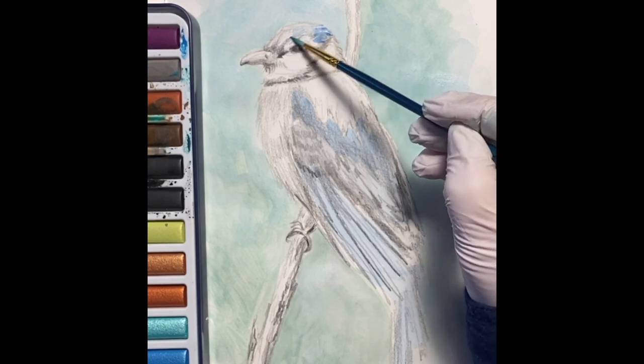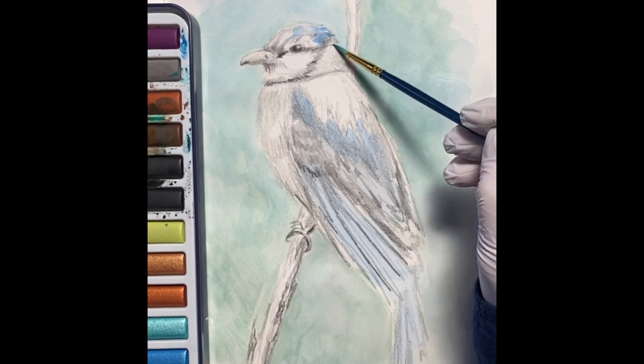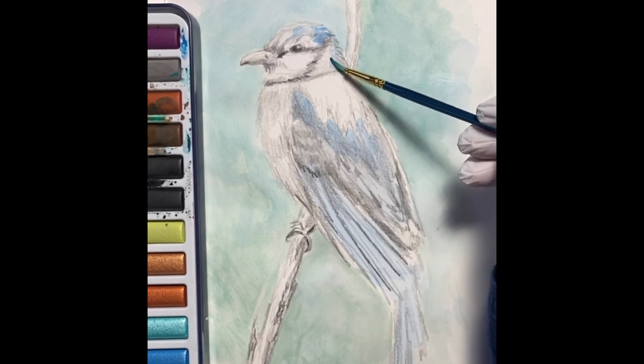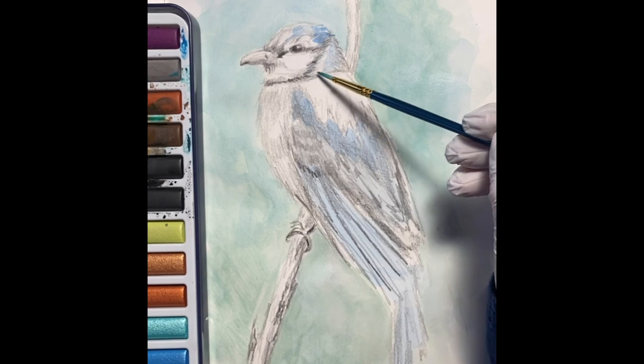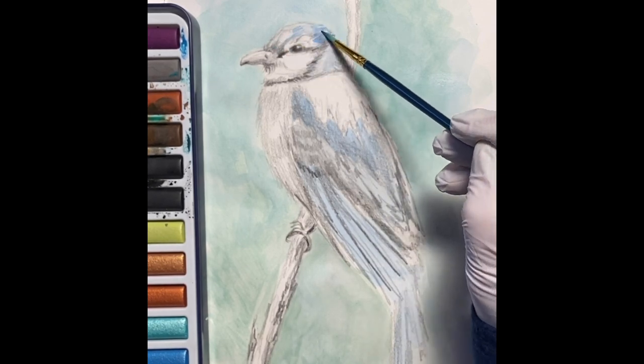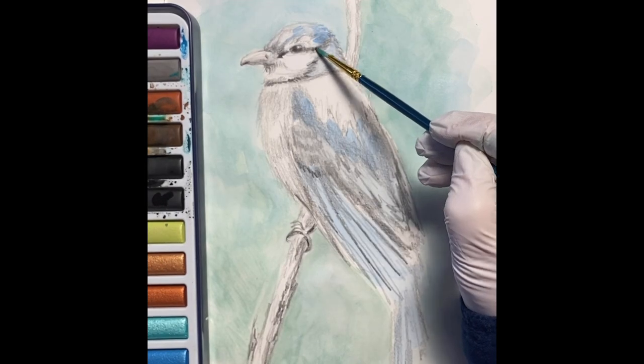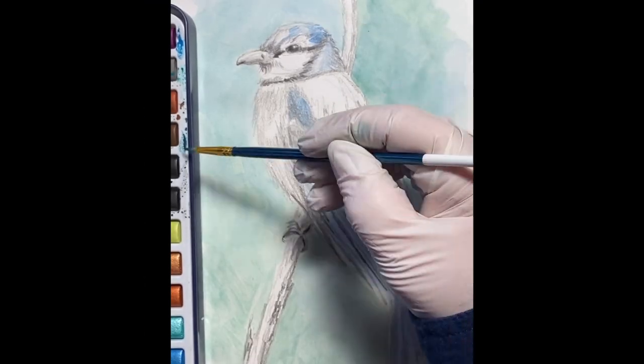I like to use a medium brush and then a small brush to spread the washes. With watercolor, it's a lot about very transparent washes that you want to lay over and then gradually add more layers of different colors and tones.